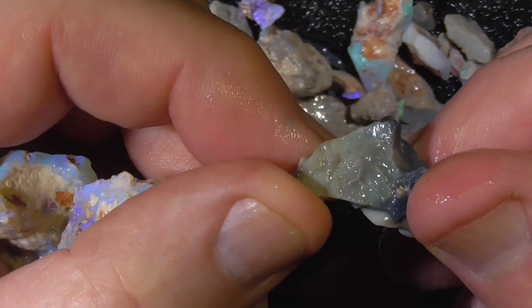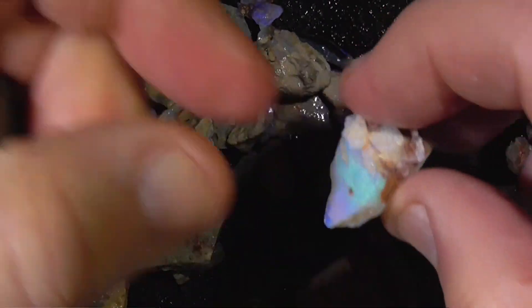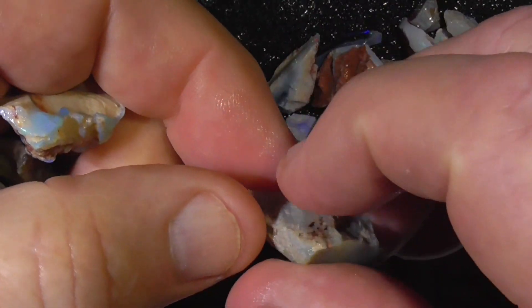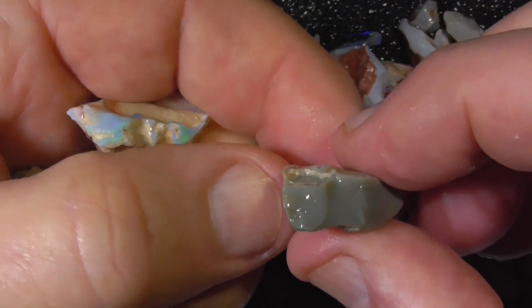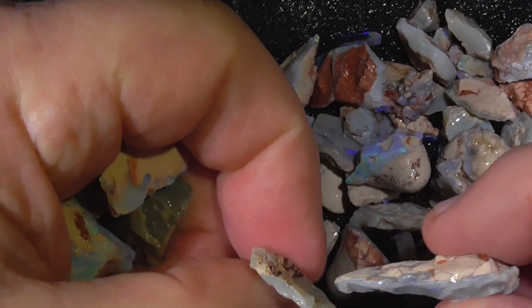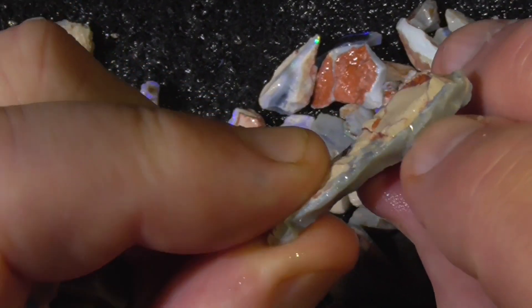It's just an interesting piece of potch there — the color. A few of the pieces like that don't look like they've got much in them, but this one's got a little color band showing through here.